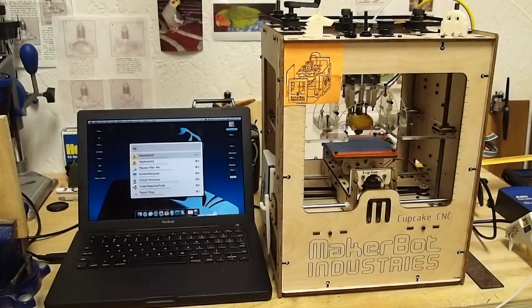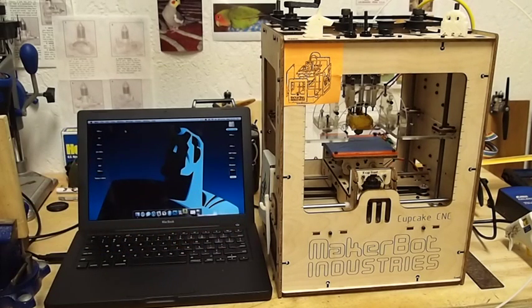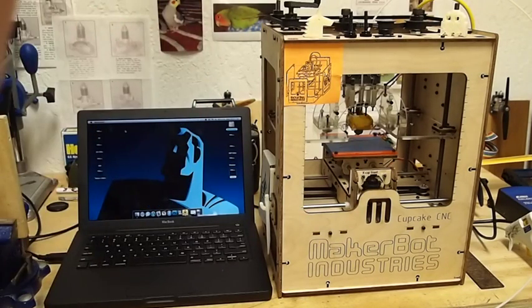The MakerBot is even on. So let's open up Replicator G, and we're just going to do some tests to see if they're working out properly. Remember, the MakerBot moves in X, Y, and Z axis.